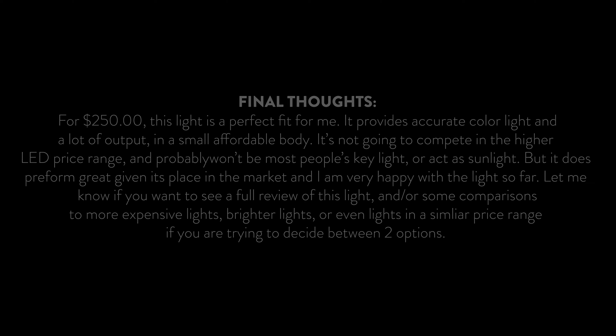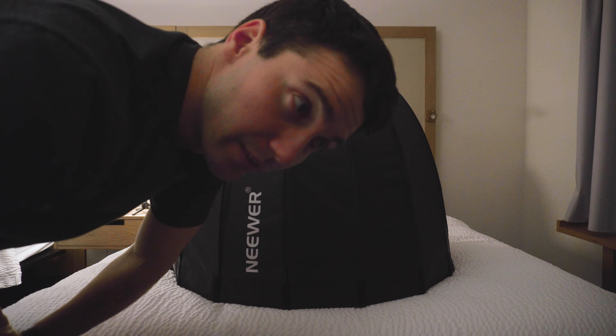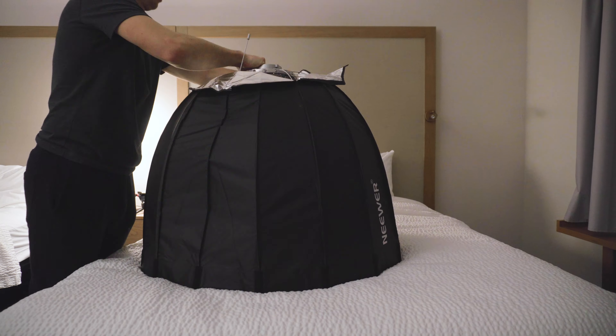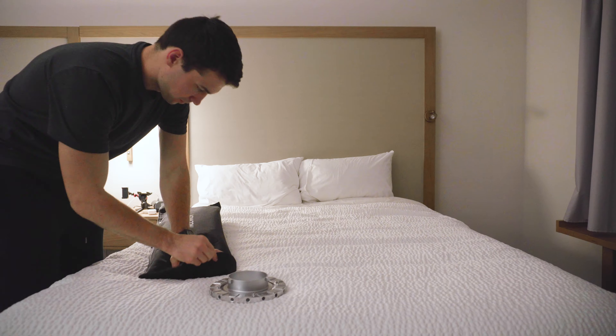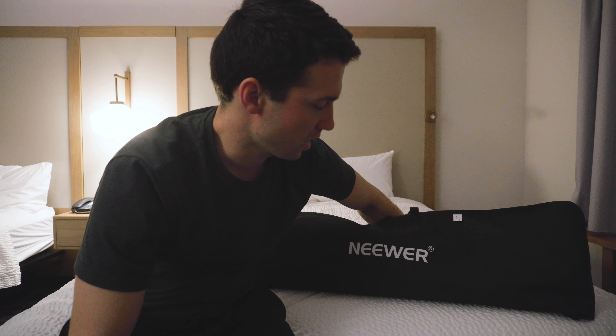I've got six minutes left on this card — let's see if I can break this softbox down in less than that. It's definitely not as convenient as the Aputure Light Dome, but it wasn't so bad. We'll see if I get used to putting the rods into the speed ring and can do it a little faster.